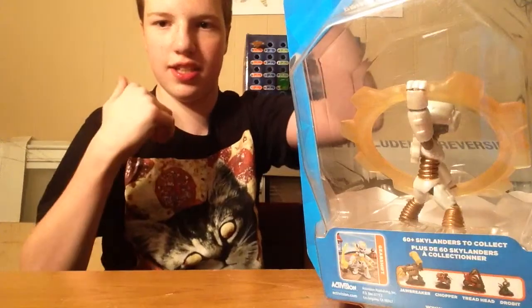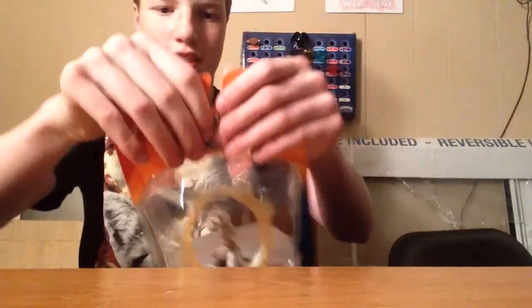And guess who's next? Here. Shift. Spinning. Alright, here goes nothing. Or something.